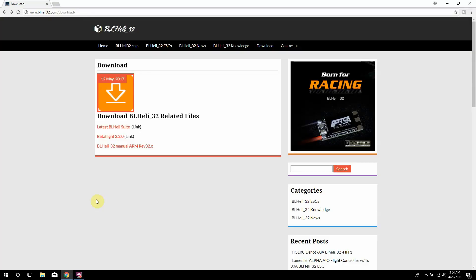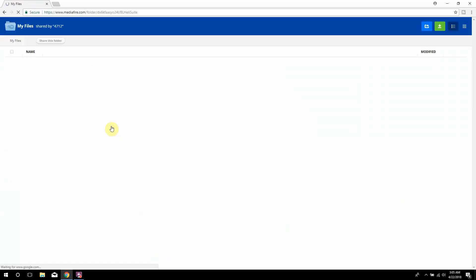Alright guys, we're on the computer. The first thing you want to do once you get your BHeli32 ESCs — for instance I'm using the BHeli32 Wraith 35 amp ESCs — yours might be different, but it'll all be the same website. Go to BHeli32.com, go to the download section, then go to the latest BHeli suite. There will be two versions; you want the second one that says Suite 32. This one is the regular version for BHeli S ESCs, so click on this one, unzip it, install it on your computer, and create a shortcut to your desktop.